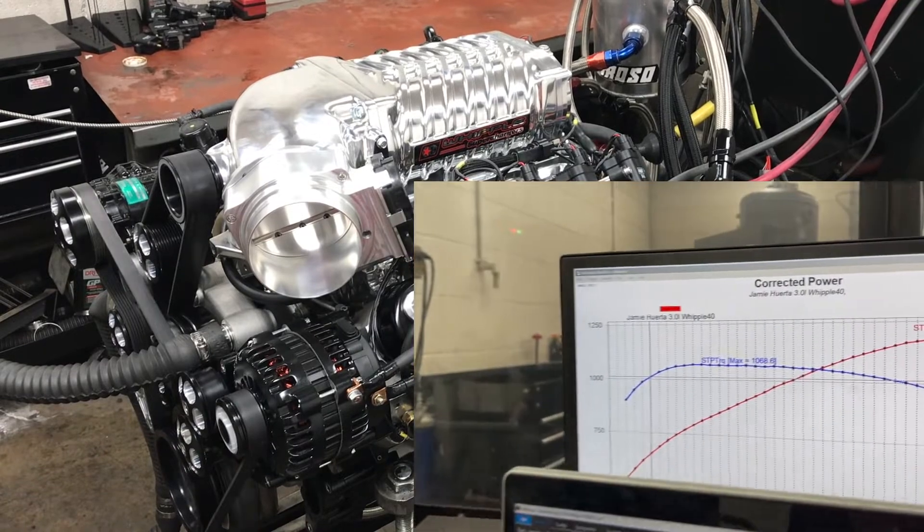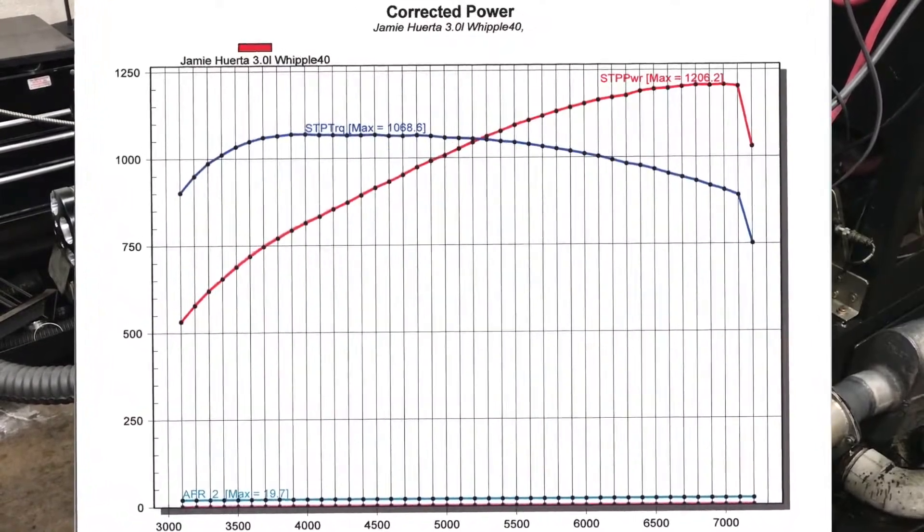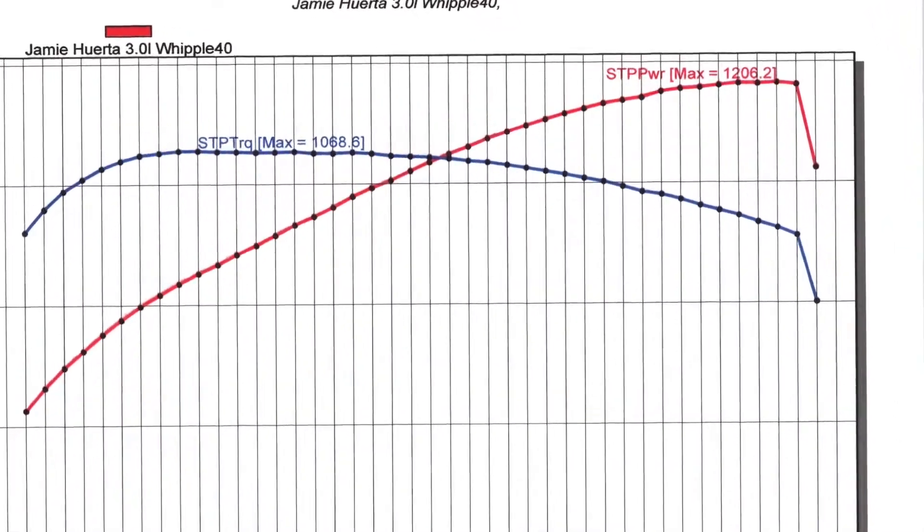Not bad. More than 1,200 horsepower and more than 1,000 pound-feet of torque from 3,400 all the way up to 6,100 RPM.